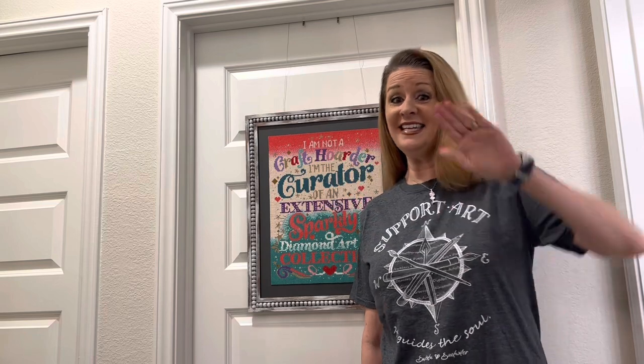Hi everybody, it's Cara, aka the Principal Painter. Today is take two on a video I attempted to make — we'll get into the reasons why when we get into the Painter's Place. I have three unboxings for you from some amazing companies, including a diamond painting that is going to knock your socks off. Let's get in there and see what I got!